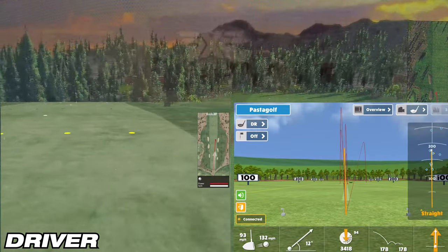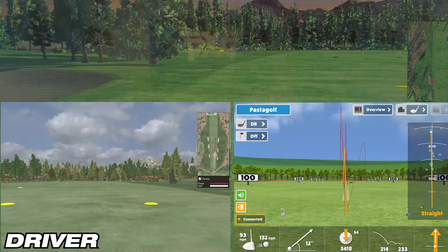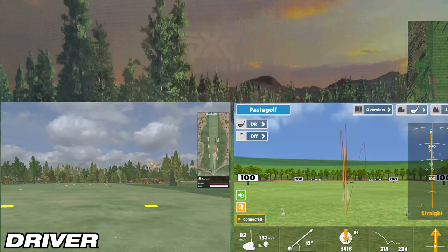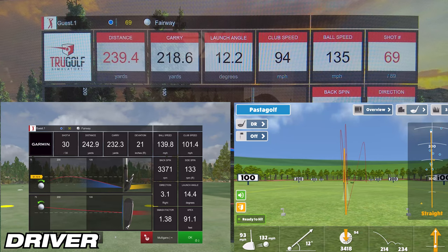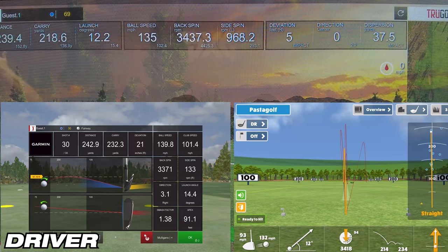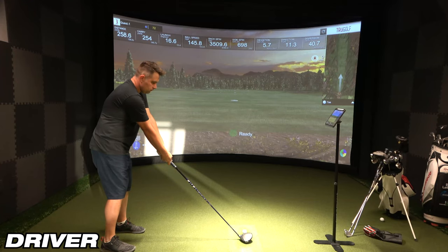On the second driver shot, the simulator showed 218.6 yards of carry, while E6 Connect showed 232.3 yards — a difference of about 14 yards. Awesome Golf showed 214 yards, a difference of 4.6 yards. So on this one, Awesome Golf wins because E6 was significantly off on this shot, which was surprising.